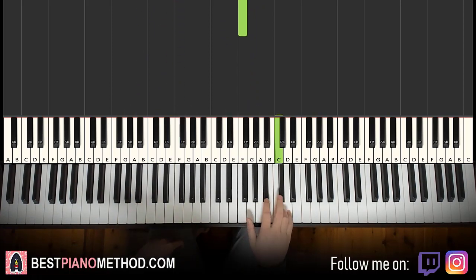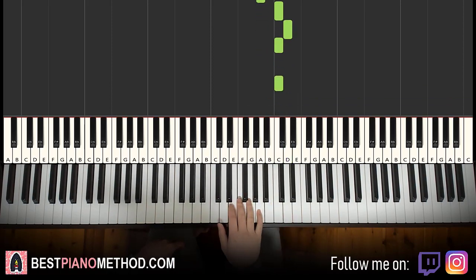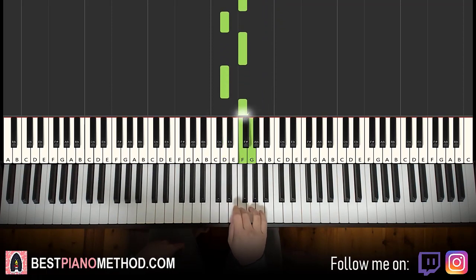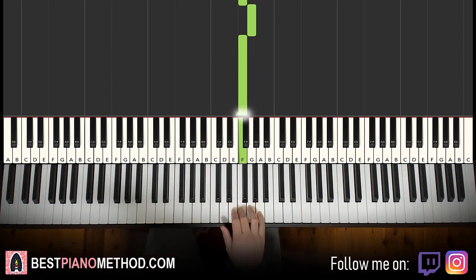Right hand continues. It goes up to C, D, C, A, A, C, D, C, C, A, A, G, F, F, D, F, D, F, G, F. That's it for the second part for the right hand.